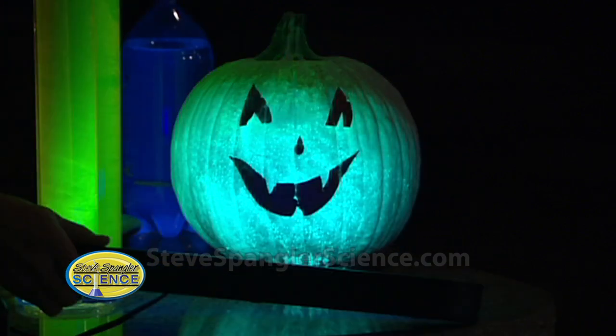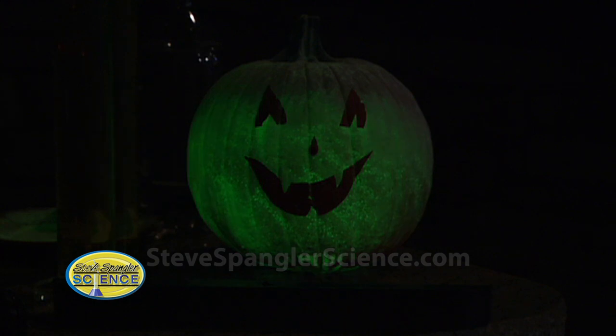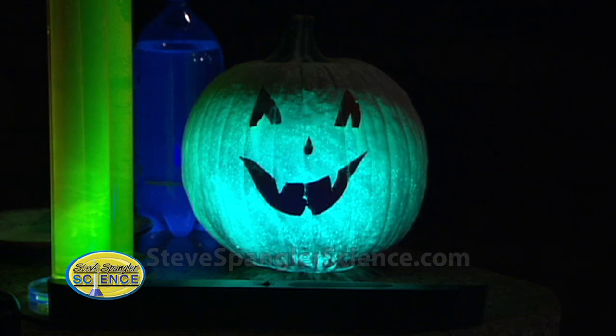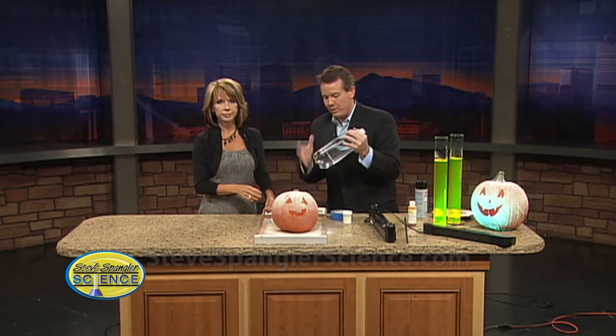Isn't that a fun way to do it? Just the black light. And now when we turn it off, watch — it'll continue to kind of glow. See how it gives that little glow? Then back on again. Lots of ways to make things glow: glow powder and atomic glow. And who would have known that tonic water — with a little quinine — would fluoresce?